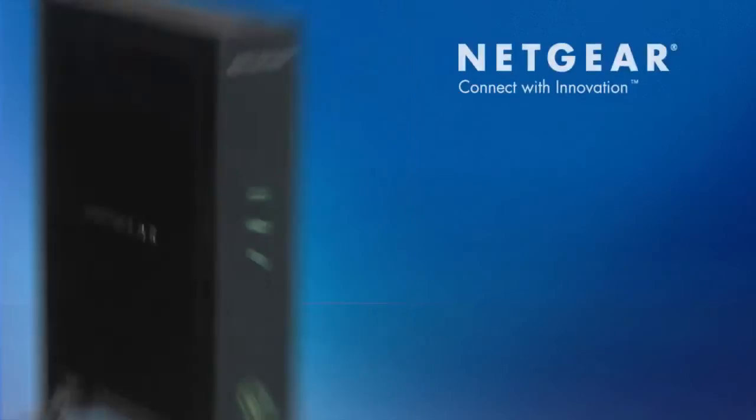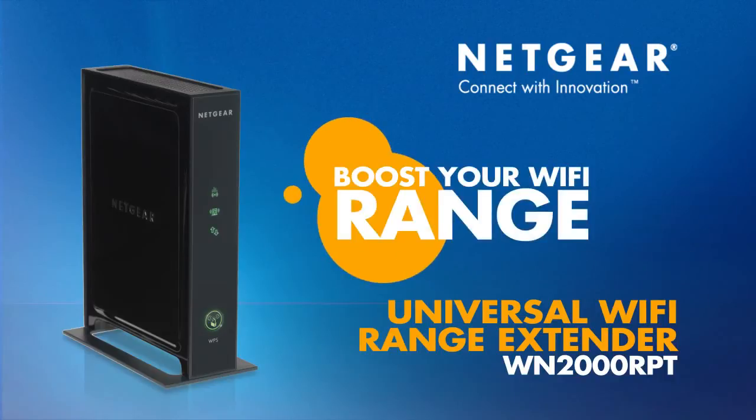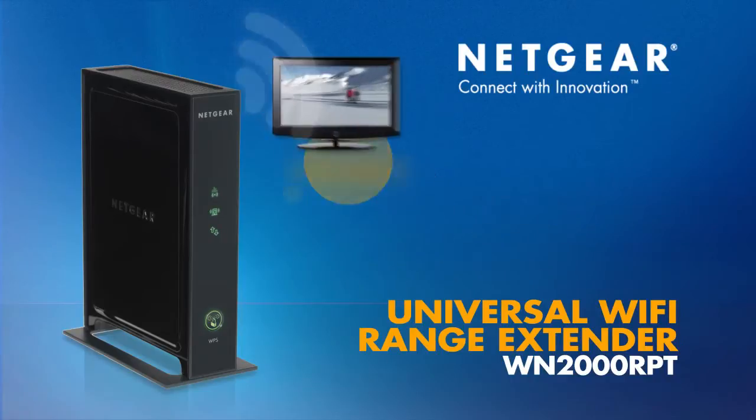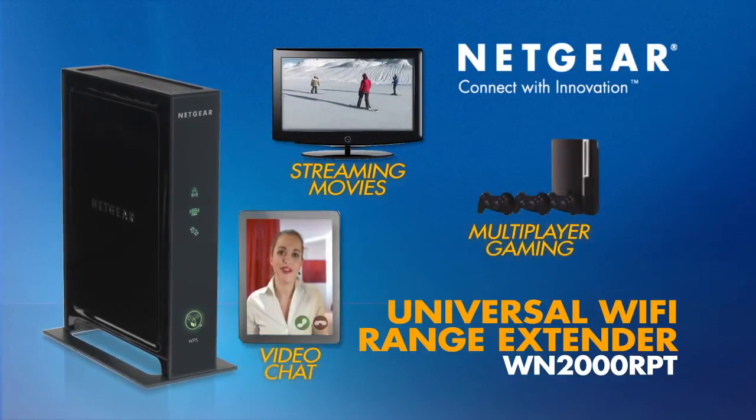With the Netgear Universal Wi-Fi Range Extender, you can get the most out of the Wi-Fi you already have by boosting its range wherever you need. This means better streaming movies, multiplayer gaming, and video chat throughout your house.